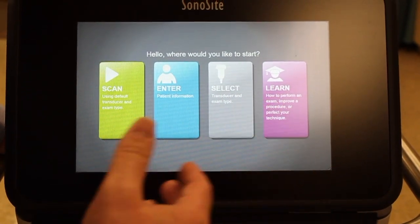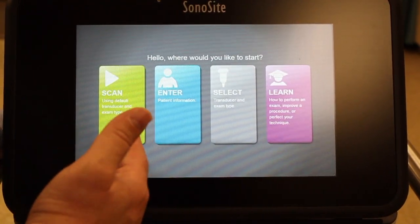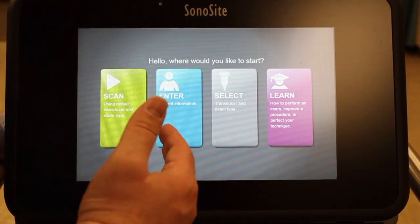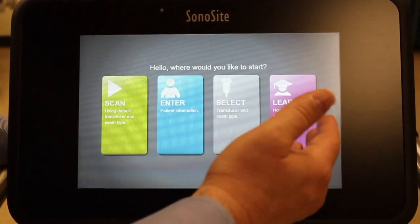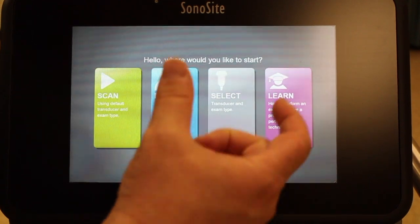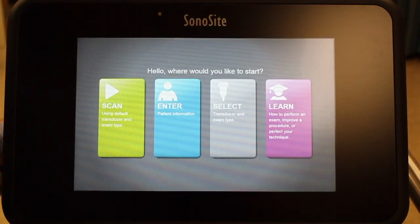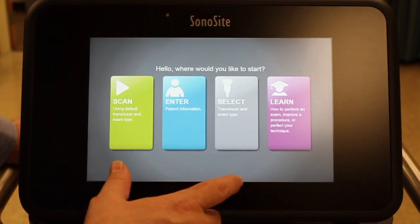When you turn on the machine, you're presented with four options. You can immediately start scanning. You can enter patient information, which we're not going to use ever here in the program. You can select a transducer type — we'll talk briefly about that. And then under the Learn tab, there are some examples or brief videos of how to perform certain types of exams or look for certain structures.